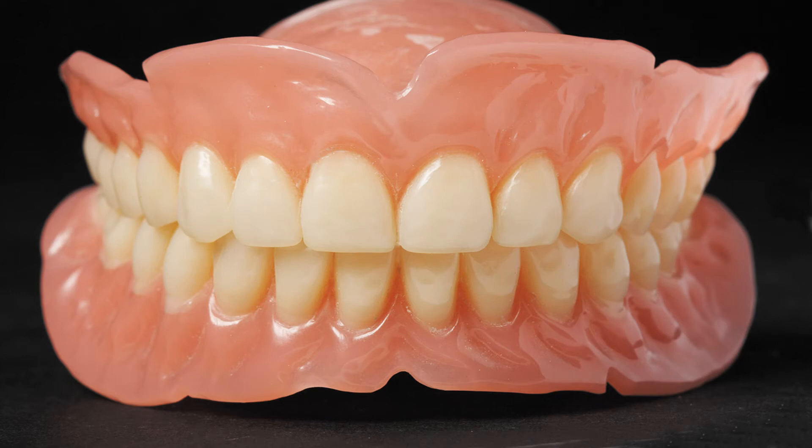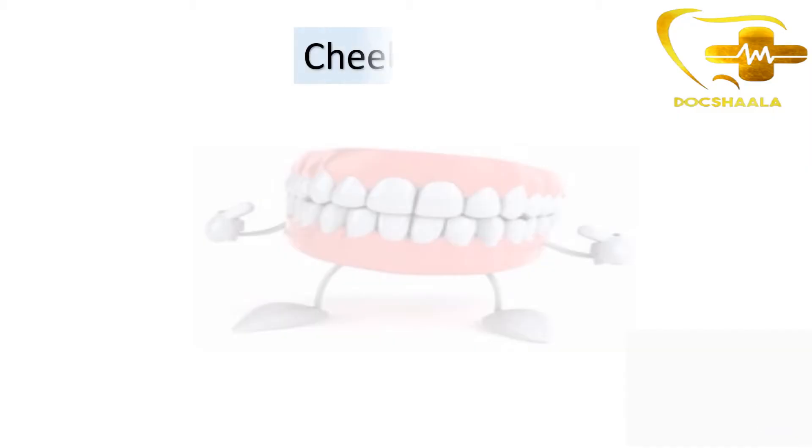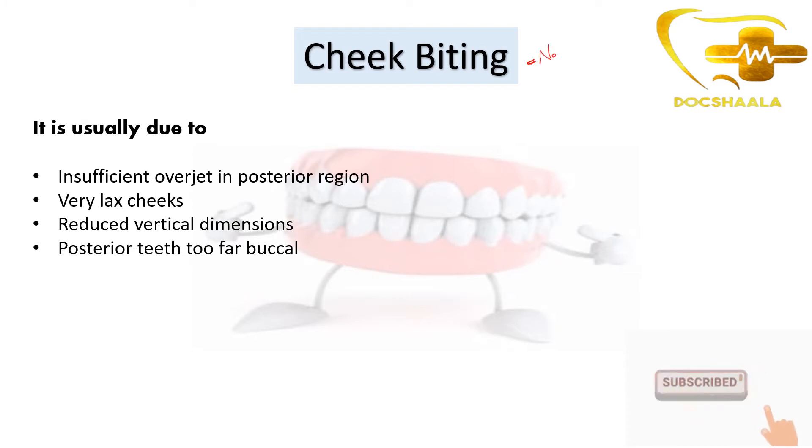Welcome back to Docshala. Today our topic of discussion will be cheek biting with new dentures. Cheek biting is the biting of the buccal mucosa with the teeth. These teeth keep on irritating the buccal mucosa, leading to inflammation and pain of the buccal mucosa. This is also seen in patients where we have given new dentures to them.